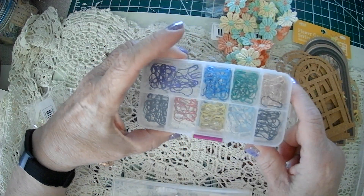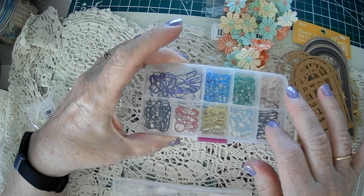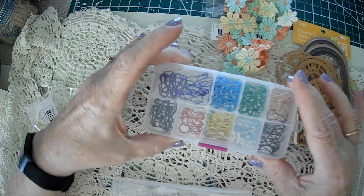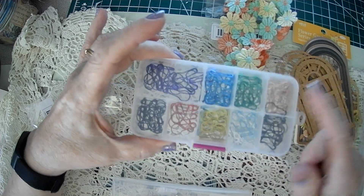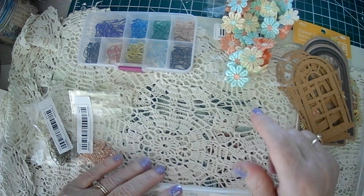Then these I got from Amazon — they're Gourd Clips. It was a small pack with ten different colors. I have a lot of the bronze ones, I've got tons of them, but sometimes I like the colors. This was probably about seven or eight dollars. I got these a year ago or so.